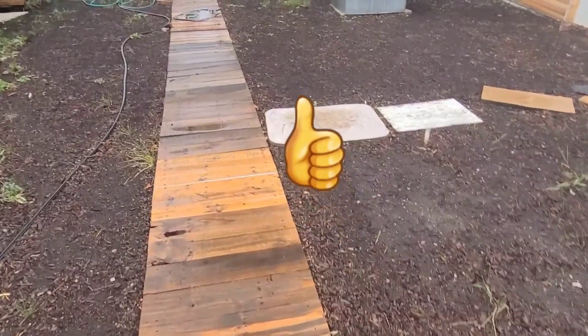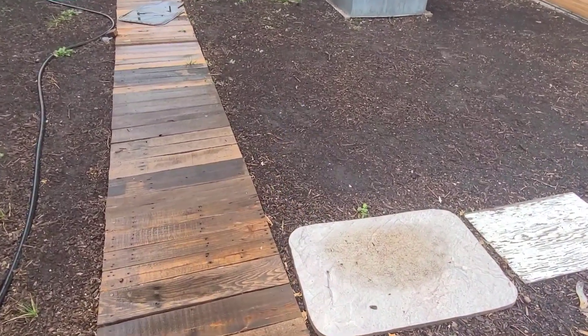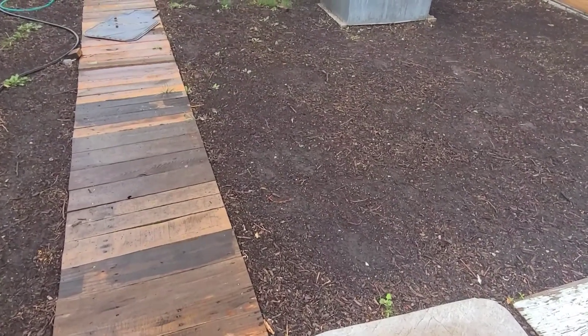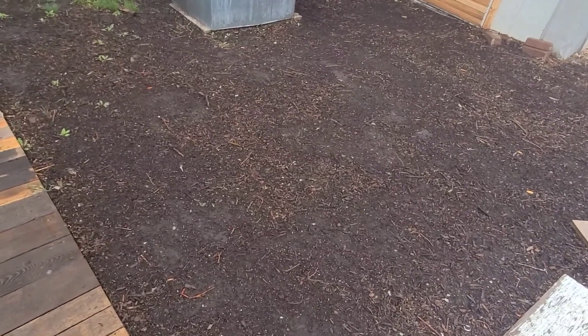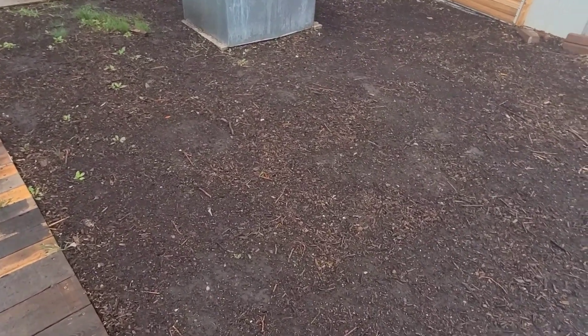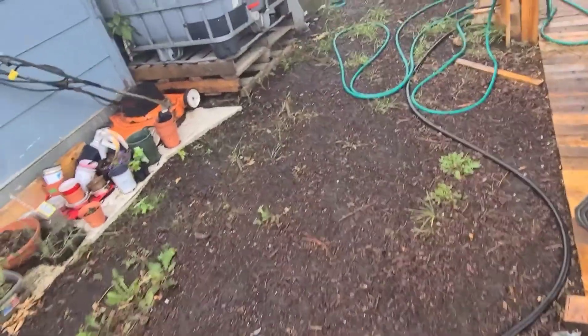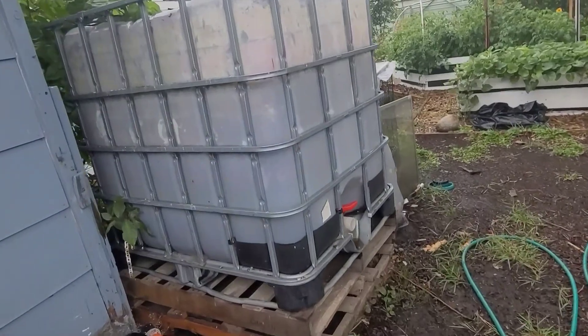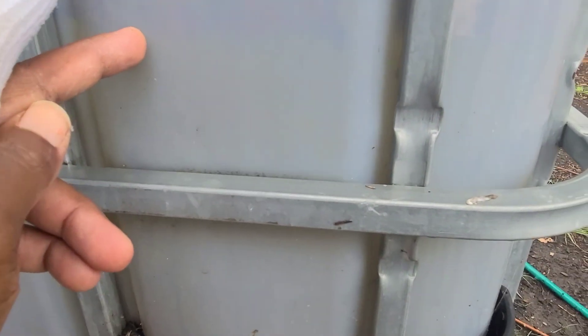I'm quite excited today because when I woke up I saw that we are getting rain. It's not heavy — as you can see I'm outdoors and I'm not wearing any form of protection from the rain — so it's a very light rain, but because it is consistent we are getting enough rain. The water is up to here, which means we've got that amount of rain, so that's good.